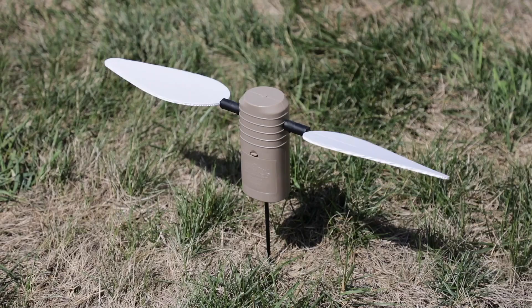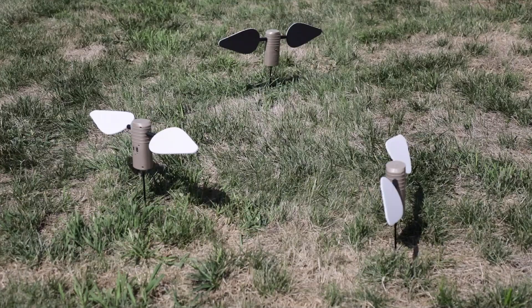Their sole purpose is to get mixed in maybe with the spread and around full-body duck decoys — turn them on. They add a lot of flash; it's very attractive to the birds.